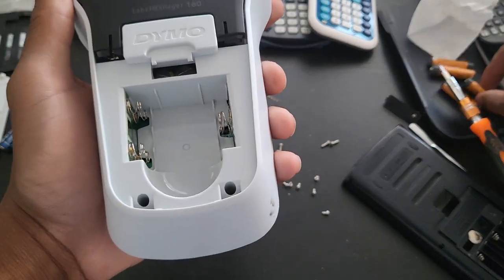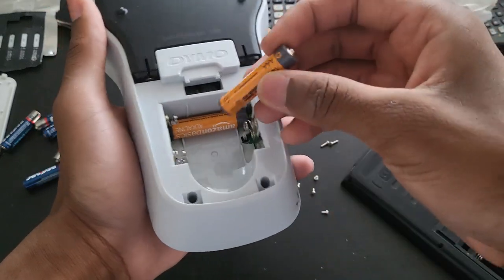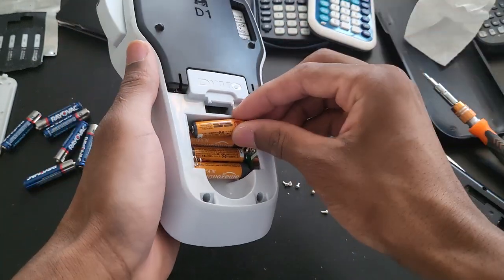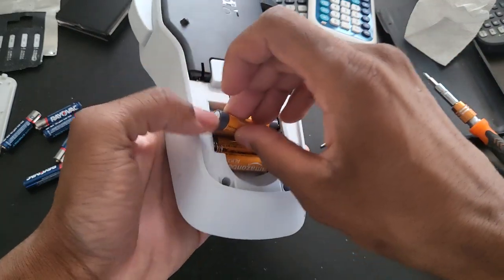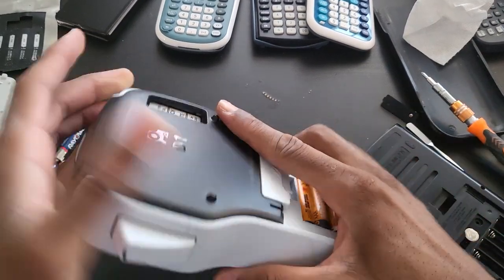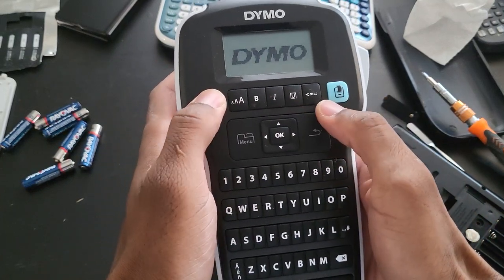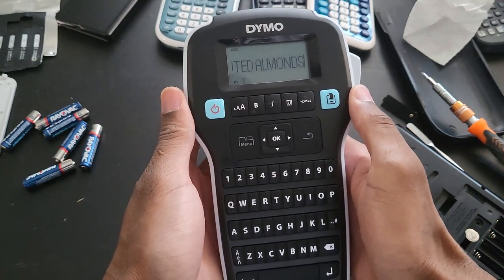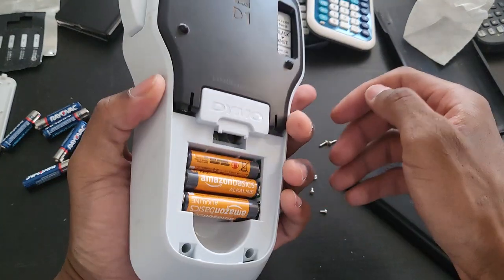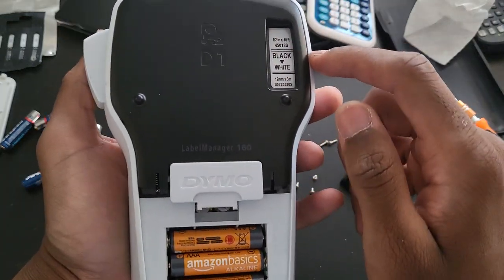I'm going to need some more batteries. Maybe it's going to work with four — you never know. I got a fifth one. Okay, I put the last one in. No action going on. What does it say? Ted Almond. Oh, I think I know what this is — this is like a portable printer. This is like a cartridge — black and white.